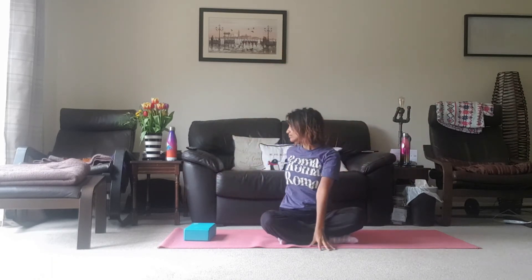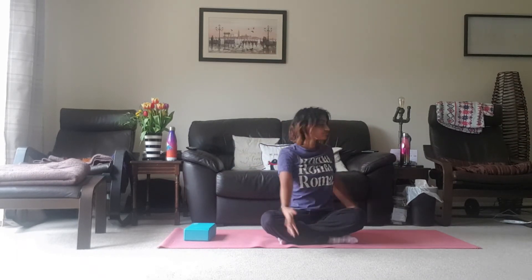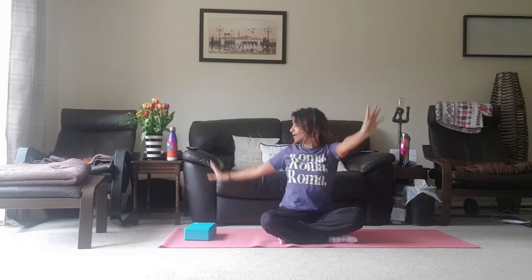And the other way. And coming back up to the top, and just coming to stillness here.